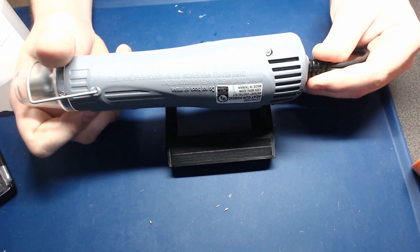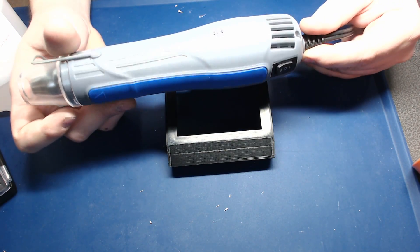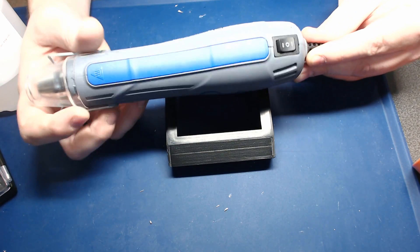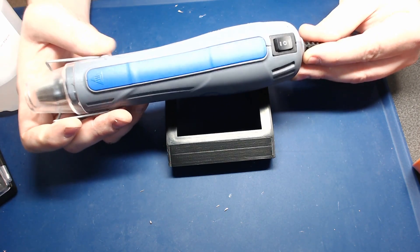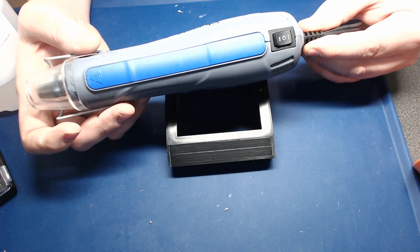On this particular heat gun, I have two settings. I'm going to use the high setting. I would suggest if you have a more powerful one, like the gun-style ones, start off on the lower heat setting, and then if you don't see a difference after a couple of seconds, work your way up.